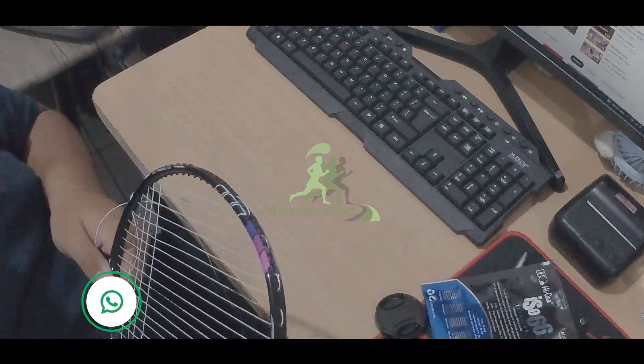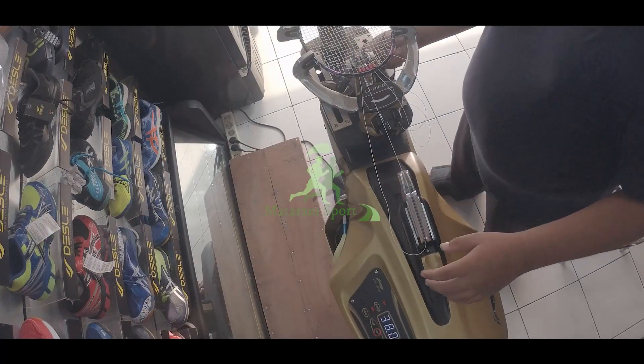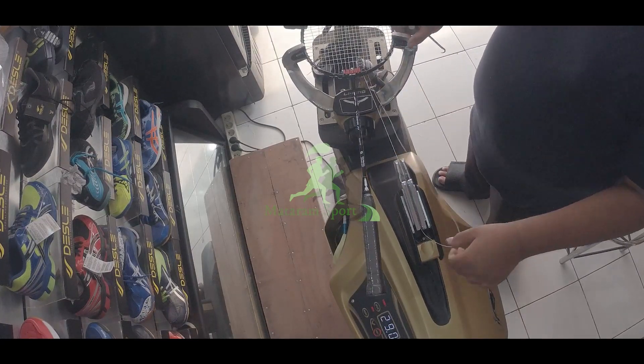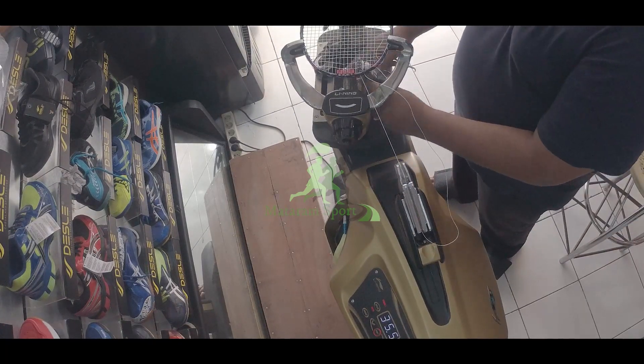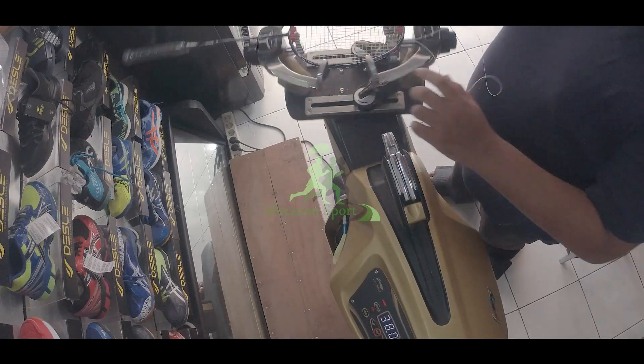Setelah ini kita melakukan penarikan ya. Kita mulai dari tengah seperti biasa. Saya tidak tambahkan dan tidak saya kurangkan ya, jadi langsung 38 lbs dari awal sampai akhir. Tidak saya kurangkan dan tidak saya lebihkan, kecuali untuk bagian pinggir, karena untuk keseimbangan kita harus membalanskan antara kanan dan kirinya.